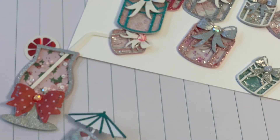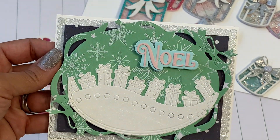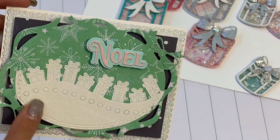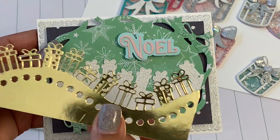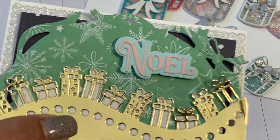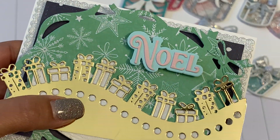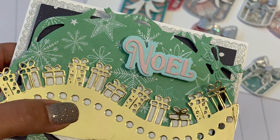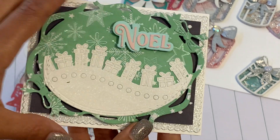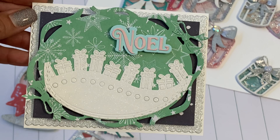The last die I want to show you is this present border die right here. I did make a card and it looks like this — and there is where I have the 'Noel,' which is from the word nesting dies in my stash. Those presents are super pretty. I cut it out of gold foil cardstock — you can go back over for a second layered look, which is really pretty. I wanted to show you what that would look like if you wanted to do a double layer. On the inside, I just finished it off with a stitched square from a nesting set I picked up.